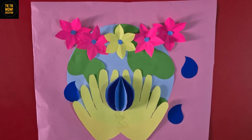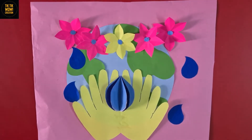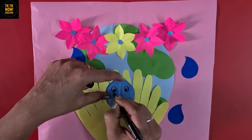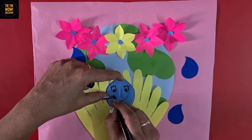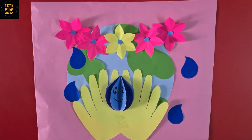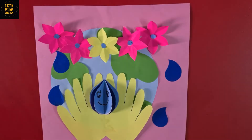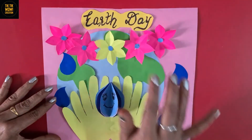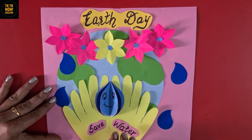I have some more water droplets here and I am pasting them randomly. Now making a smiley face on this water droplet. So my dear friends, our craft on Earth Day is ready, and the theme of this craft is save water.